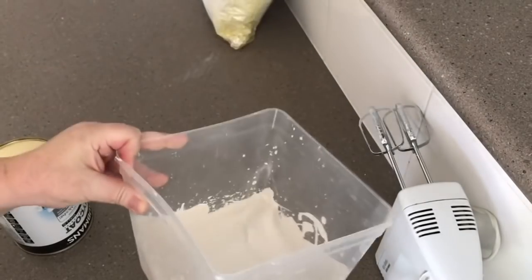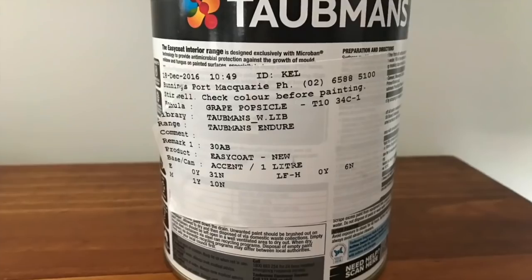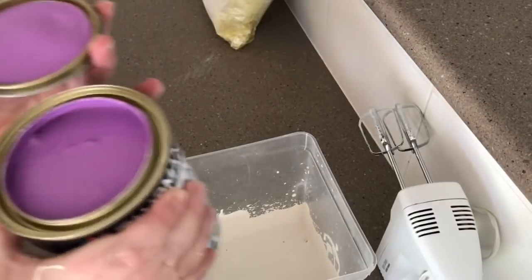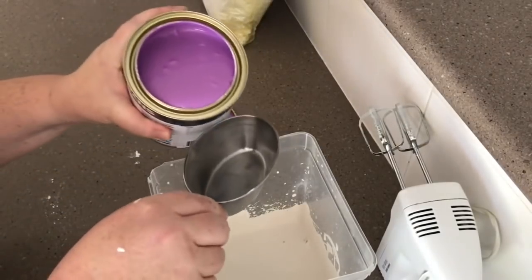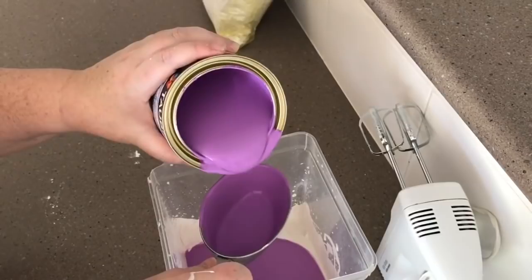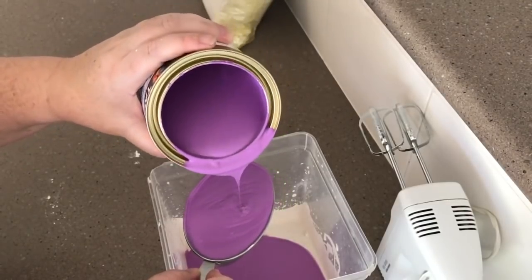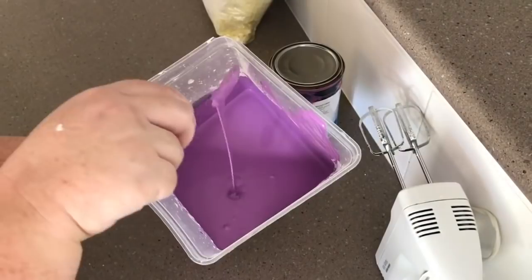Once that's all mixed together and smooth, we're going to add the paint. The paint colour I'm using is by Taubmans and it's called Grape Popsicle. I'm going to add two cups of the paint to this container. Such a pretty colour! That way you're only using the paint that you need — the rest you can still use for another project, because as soon as you add plaster of Paris it's going to go hard over time, so you only want to mix what you're going to use.